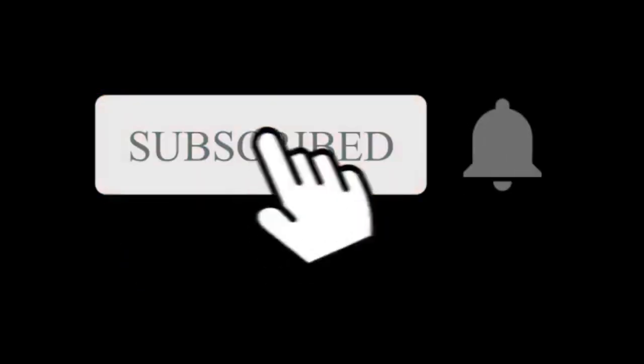Don't forget to subscribe and turn the notification bell on so you keep up with my videos.